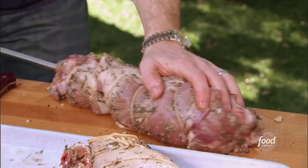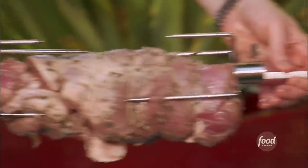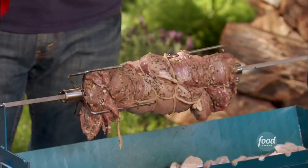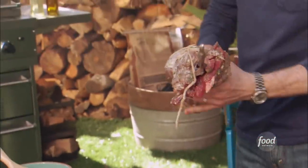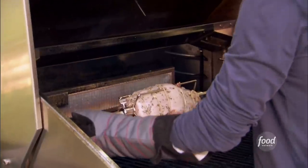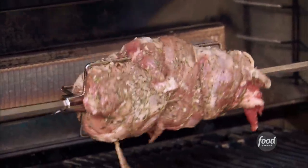Let's get this on the rotisserie. It's nice right in the middle — clamped on both sides, and now this is gonna spin. Just make sure you keep adding charcoal so it gets nice and hot. I'm also gonna do one on the gas grill, so again we're gonna start with the clamps. Gas, charcoal. New school, old school. Both are the same lamb, so we'll see what happens.